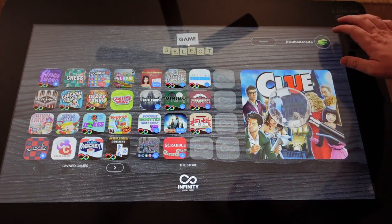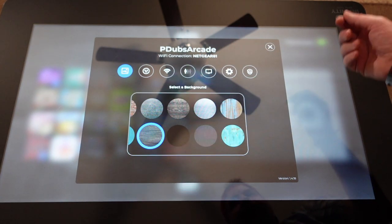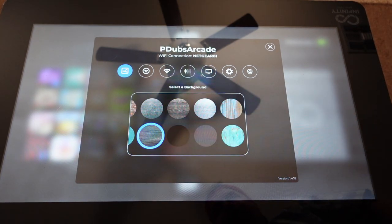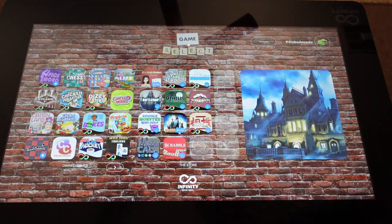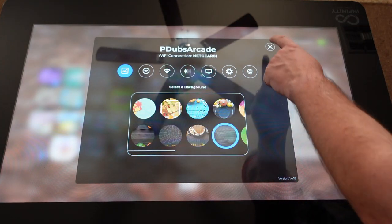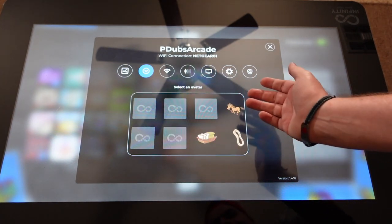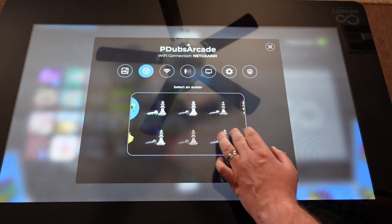The entire unit runs off an Android-based system — it's essentially just an Android tablet. When you first connect it, you access your Wi-Fi, create your own ID icon, and get to choose the background you want on the games. I like having the hardwood look, but you can switch it — say, to bricks — and the background changes. It has different themes, which is really cool. You're also able to pick your avatar from all the different games.